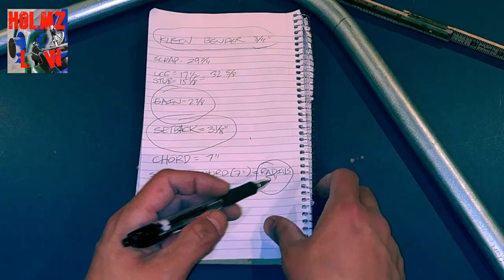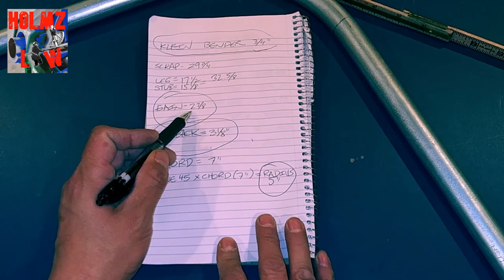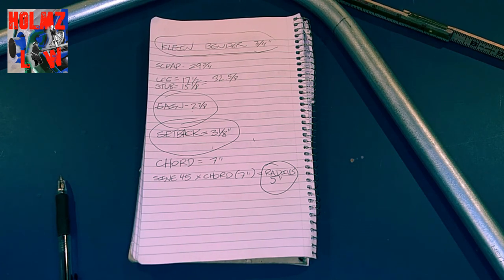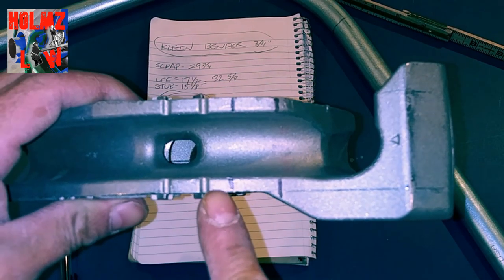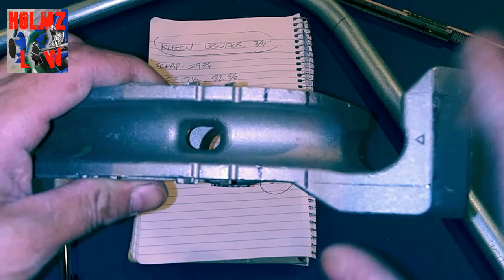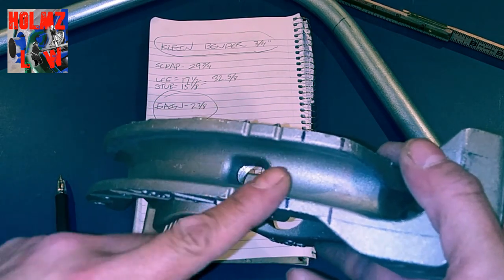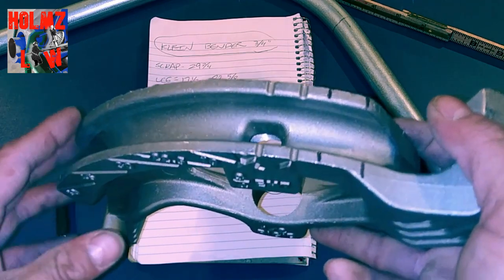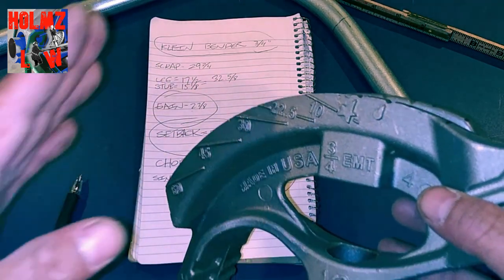So to recap: for the ¾-inch Klein bender, the radius is 5 inches, the setback is 3⅛ inches, the gain is 2⅞ inches, and we have the bender charted for center of bends — a 30-degree mark and a 10-degree mark. That's how you put the center of bend onto your bender for any degree you want, and now you know the setback, gain, and radius for this particular bender.